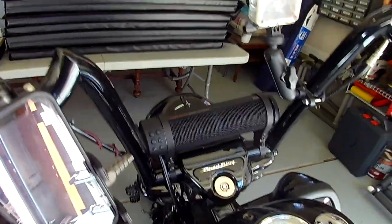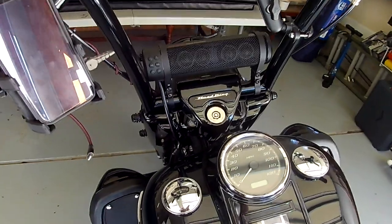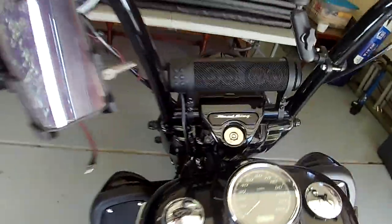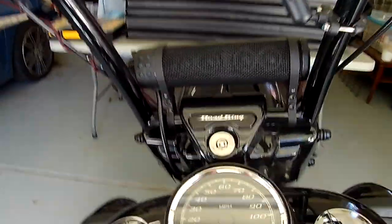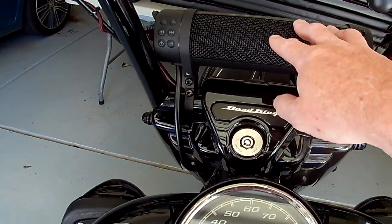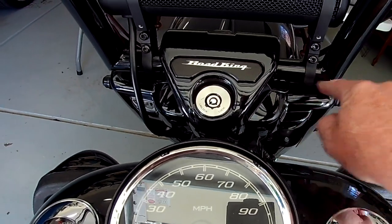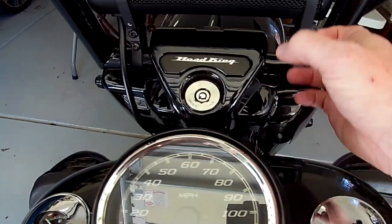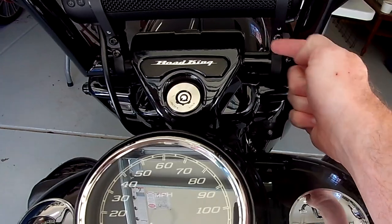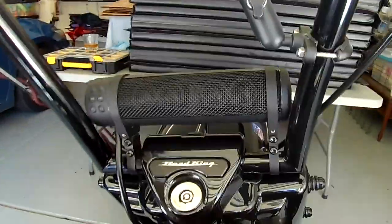We'll talk about how much deconstruction is involved installing this, at least on a Road King Special. In reality this speaker would work on any cruiser — it doesn't matter whether it's Harley-Davidson, Honda, or Suzuki. If you've got handlebars and you don't have a radio, this speaker will fit your bike. These brackets articulate in a way that allow you to mount it in multiple positions, so even with sweeping curved handlebars you can wrap this around the bar and still mount the speaker. It's extremely versatile.